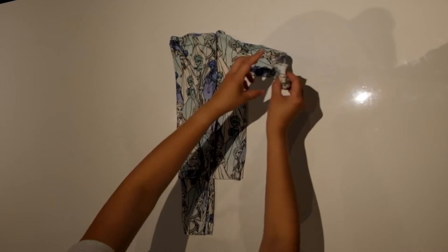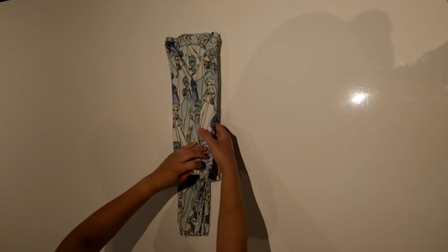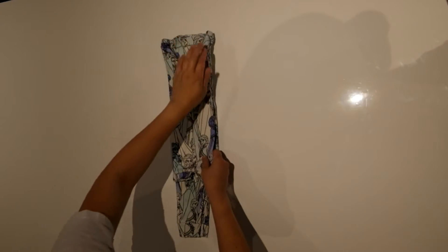Do the same with the other side — fold it inwards, stop right where the collar begins, and bring the sleeve back, just like the retail fold.